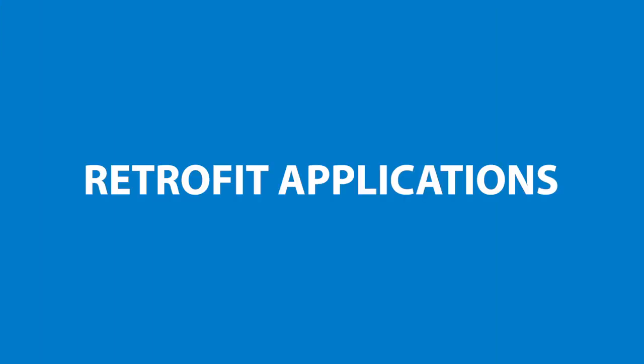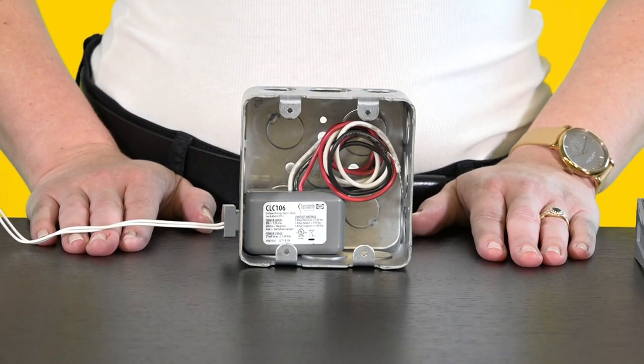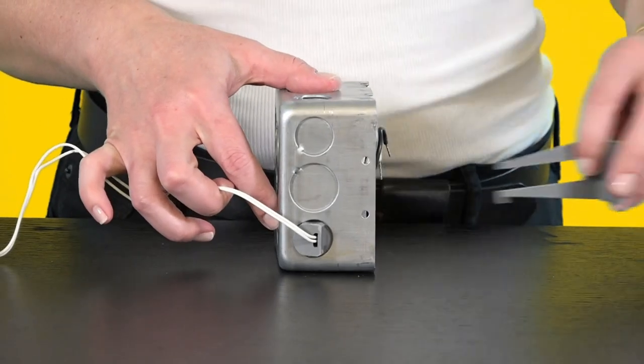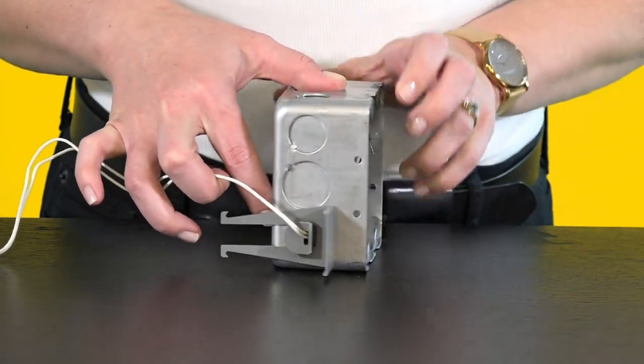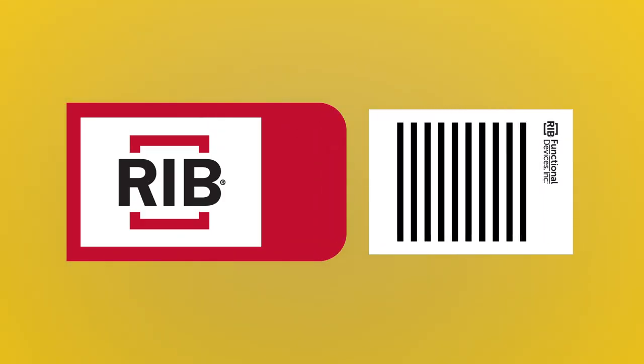For retrofit applications, like a closet with an existing light in your house, model CLC106 easily fits inside a junction box and is held in place by a retaining clip. Wire this as specified in the instructions included in the product box and it's ready to use.